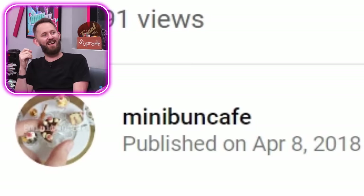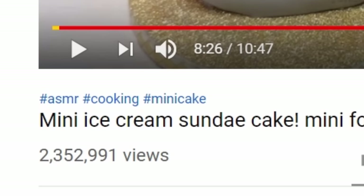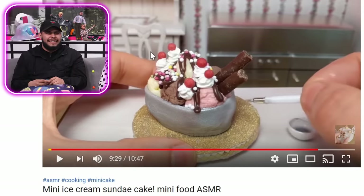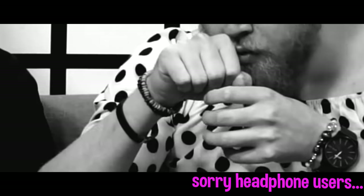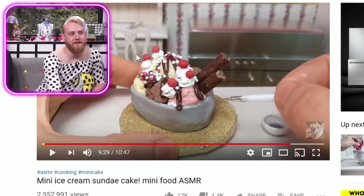Mini Bun Cafe — they're making a mini ice cream sundae cake. Mini food ASMR. Wow, how is that possible? Mini food ASMR — is it just her scooping the ice cream? I couldn't do that — I have a child. Every five seconds would be like GAH! Just taking a bite of like the Oreo. Who eats an Oreo like that? Men. Make it.